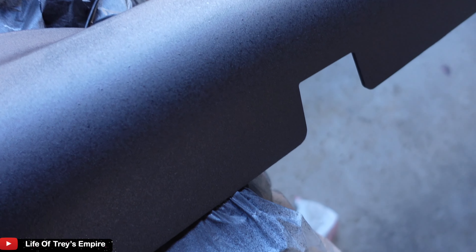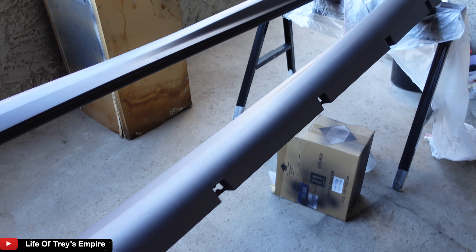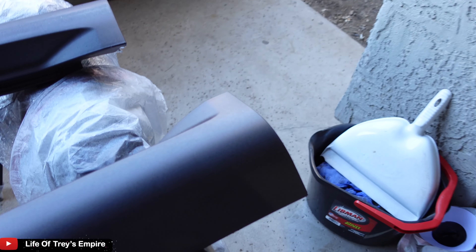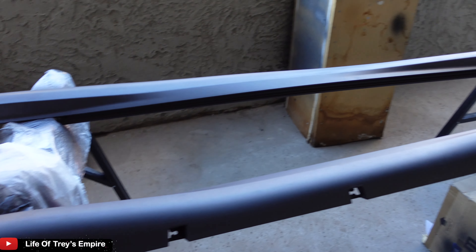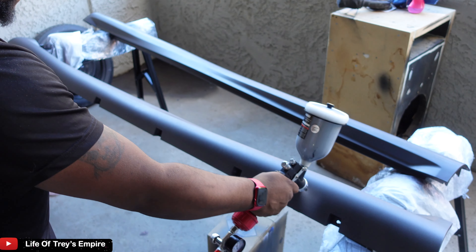I got the second coat on here — looking good, looking good. Let this sit for about five minutes and I'm gonna hit this thing with a third coat, let it dry about 30 minutes, then we're gonna clear coat it.